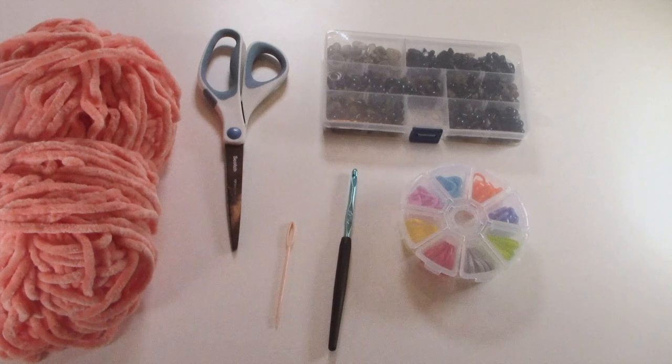In order to make today's pattern you are going to need some chunky yarn, scissors, a yarn needle, a crochet hook, stitch markers, safety eyes, and polyfill. Let's get started.